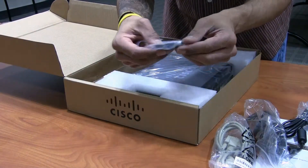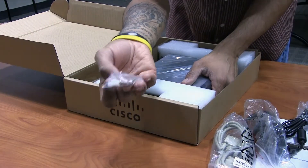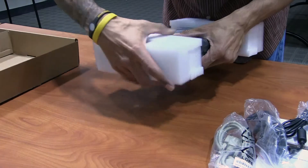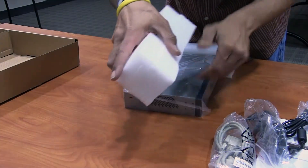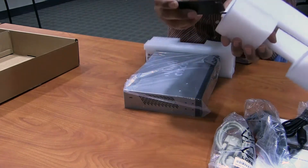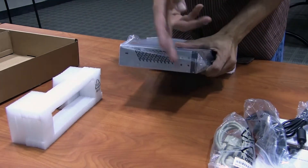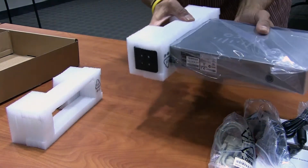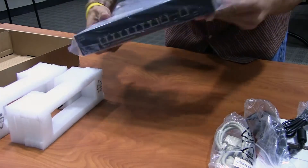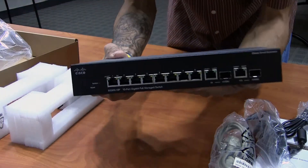You've got your adhesive little rubber feet that you put on the bottom, screws, and more screws if you want to mount it. Let's take this guy out — oh hey, cool — it also comes with rack mount brackets. I'm most likely going to mount this on our server rack, so I'll definitely be needing those mounts.